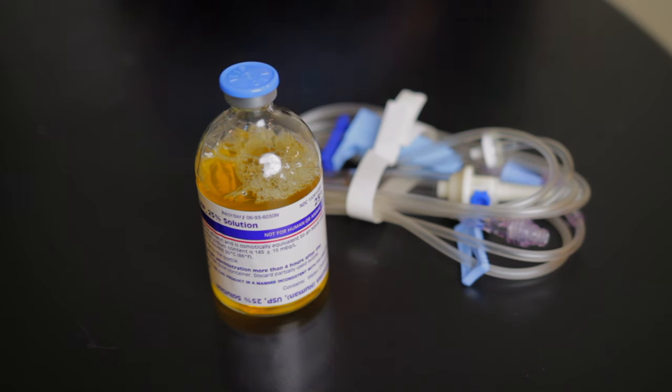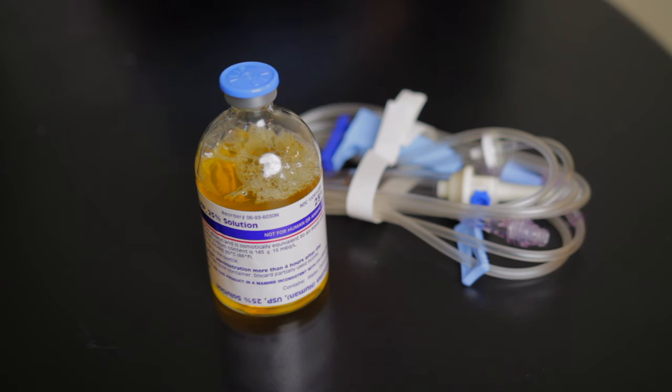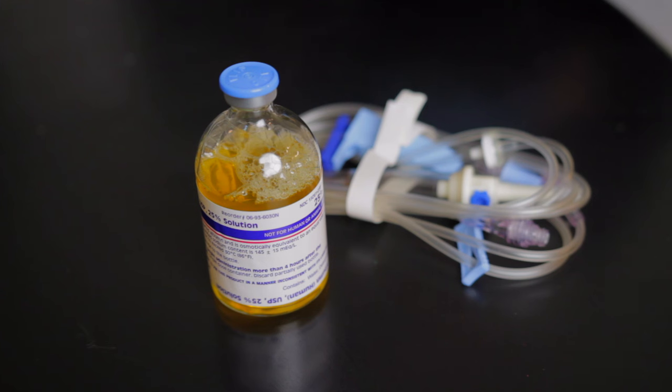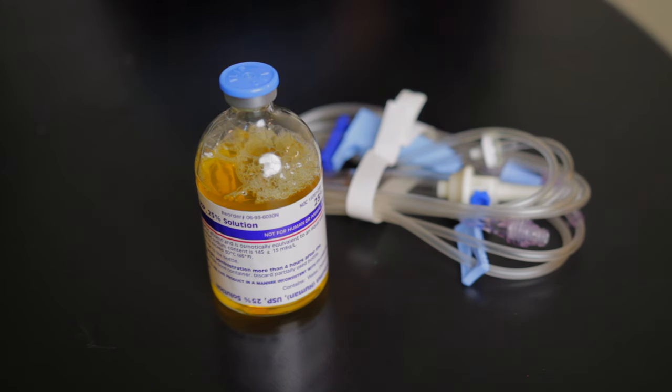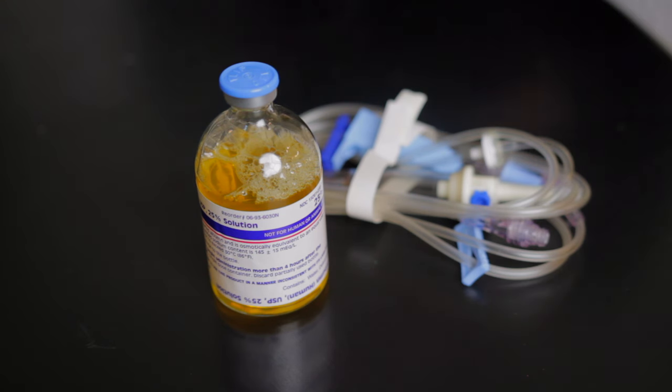Another medication I've seen given in a glass bottle is nitroglycerin for your hypertensive patients. And another medication is Ofirmev, also known as IV Tylenol, which has also been given in a glass bottle. Those are the three most common medications. If you have any other medications you've seen given in a glass bottle, comment below.